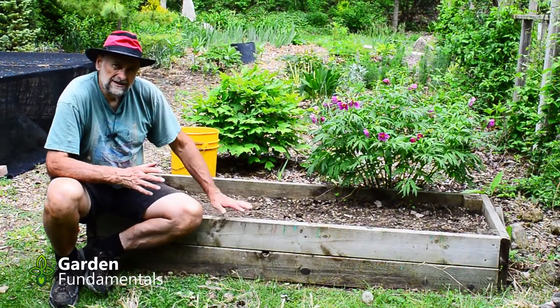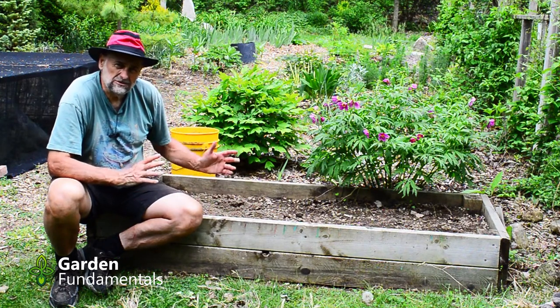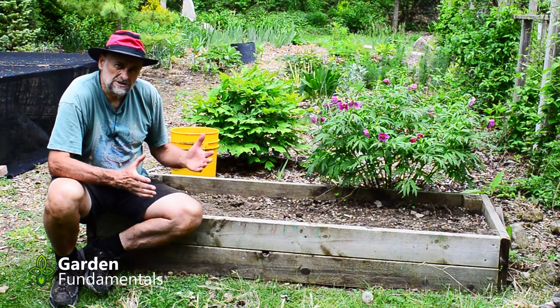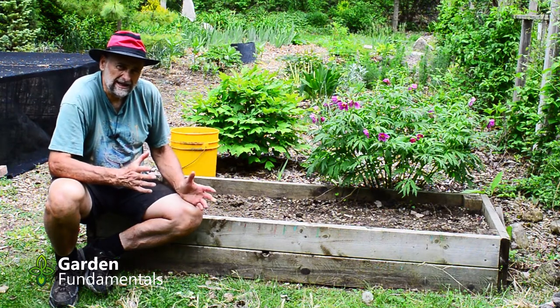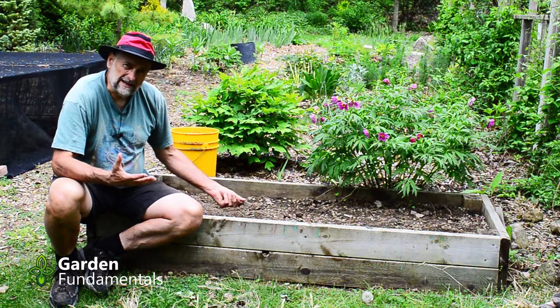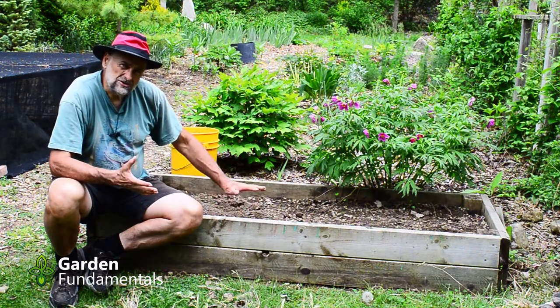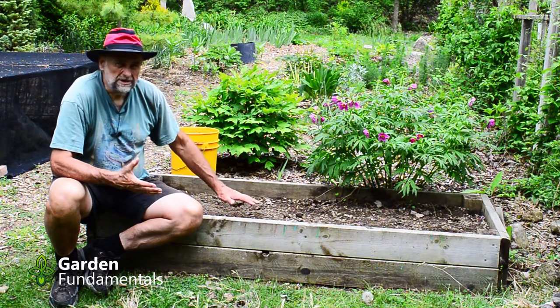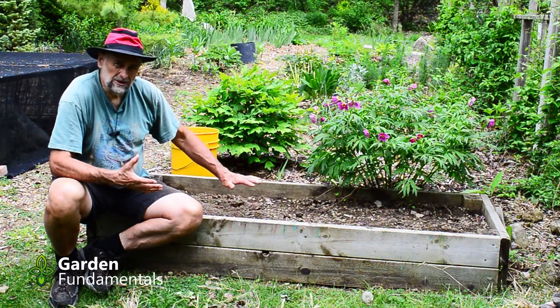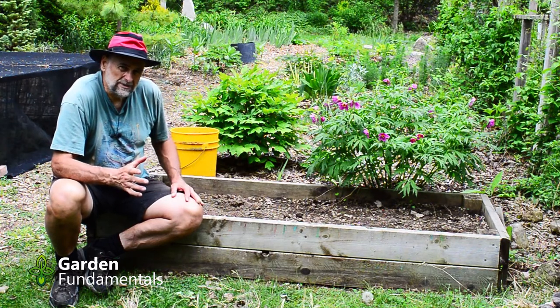But back to my rock garden. The soil in here is 50% sand and 50% my native soil, which is about 40% clay. This soil has a fair amount of nutrients because of the clay, but it also drains a lot because of the sand. I'm going to leave that as a base and build on top of that. The soil I'm going to use in the upper level will be a little different, and we'll get to that in a minute.